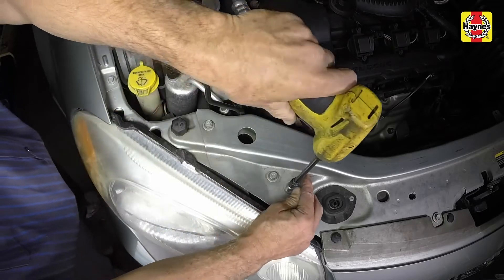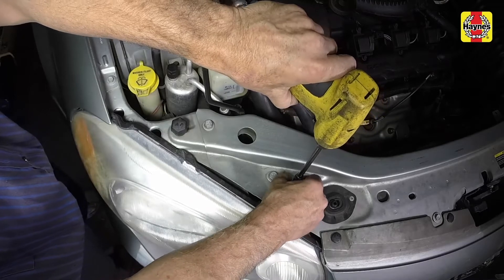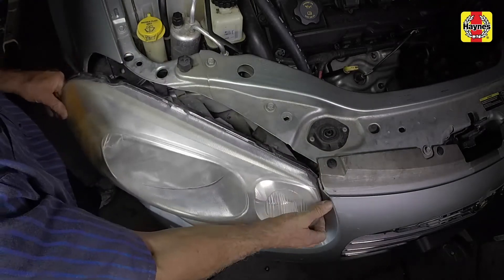Remove the headlight housing mounting bolts. Pull out the housing far enough so that the headlight bulb electrical connector can be accessed.